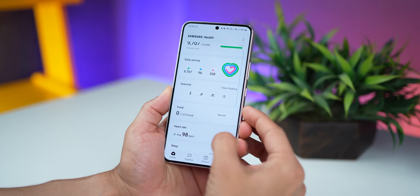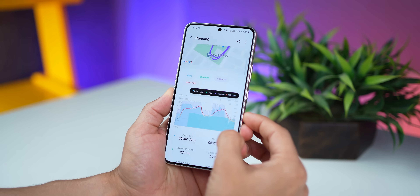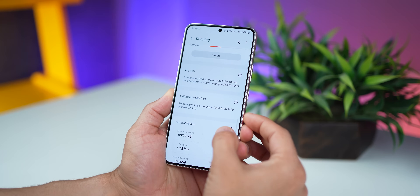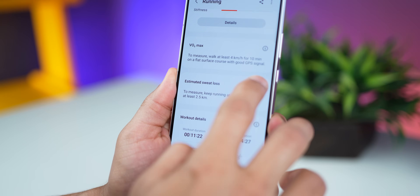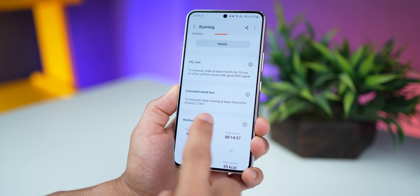Now with your Watch 4, you can measure how much sweat you lost, literally in milliliters. After an exercise, I scrolled down and saw that if you did run for 2.5 kilometers at 5 kilometers an hour, it would start tracking how much sweat you lost.